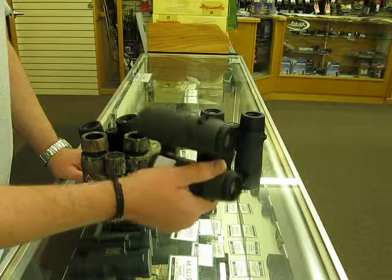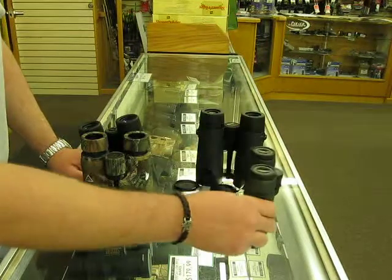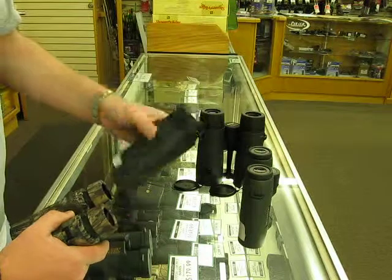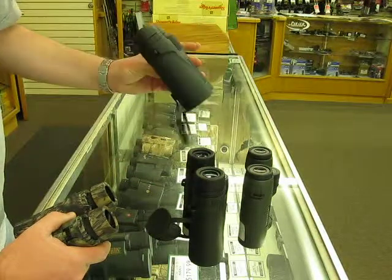We've got these Swarovskis — real expensive, really bright and clear, fantastic glass, but it's expensive. We've got some Leupolds, some Outdoor Edge, and some Nikon Monarchs — these are the new Monarch X. Really good glass.